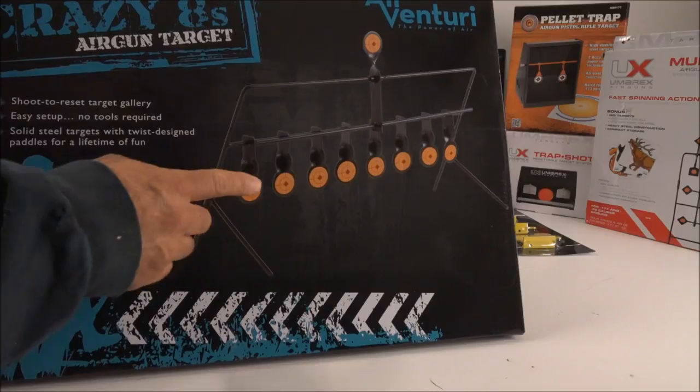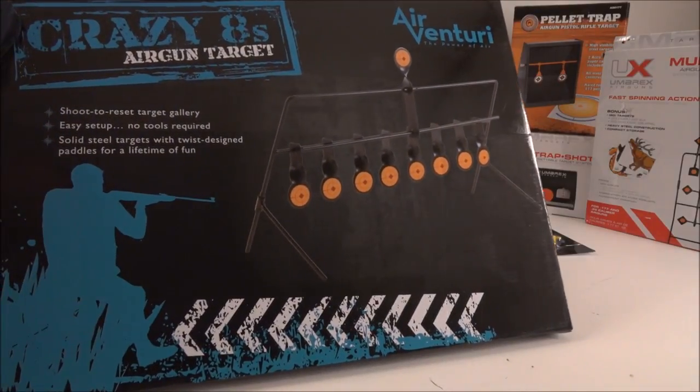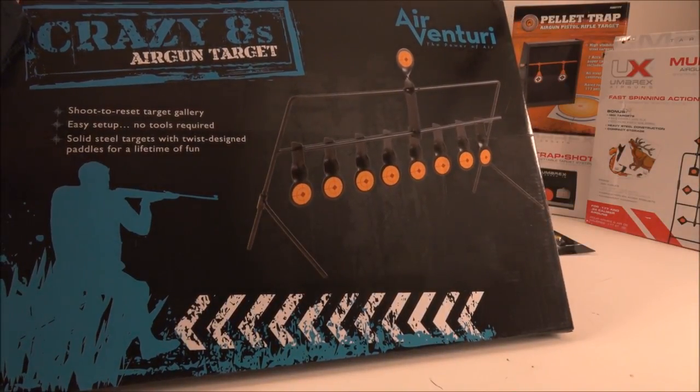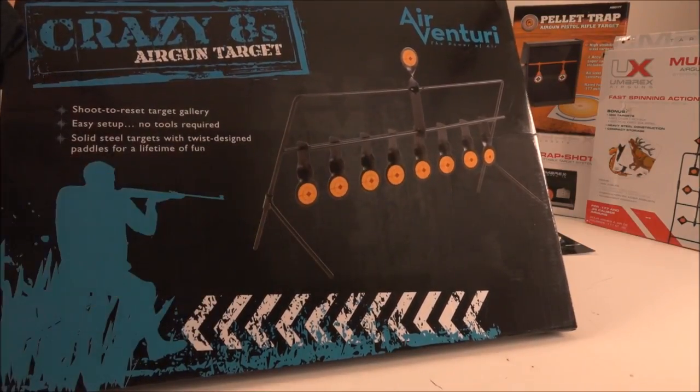This is one of my coolest new targets — I do collect targets, and I have a lot of these auto-resets where they flip up and then down. This one's called Crazy Eights and it was about $29 at Pyramid Air. Every time I order a rifle I try to grab a target or two from their target section.